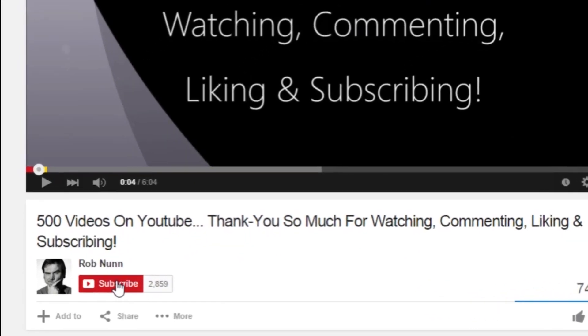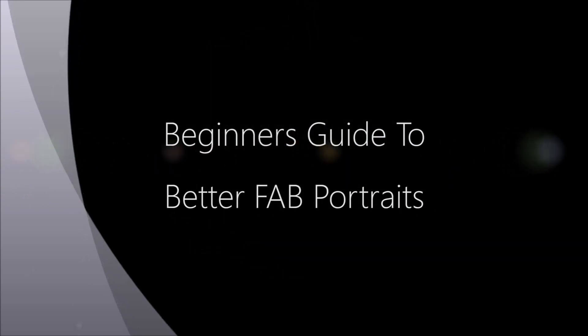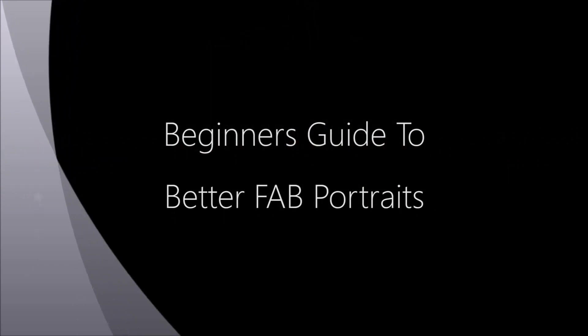Hi, if you like the video please remember to subscribe. Hi, I'm Rob from roblanfoe.com. I almost forgot where I was from — I say it so many times at the beginning of these videos. Right, so quick beginner's guide, and this one's about taking better portrait photographs with your DSLR.